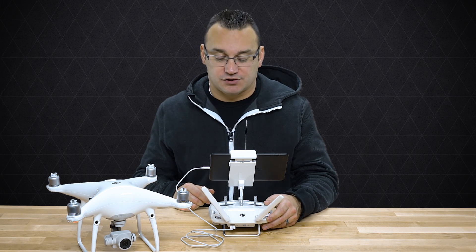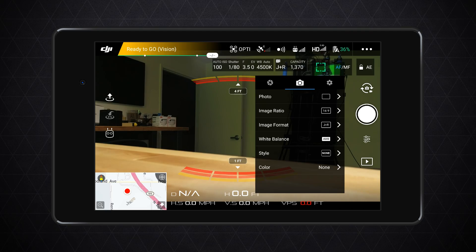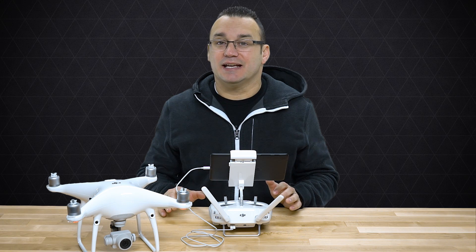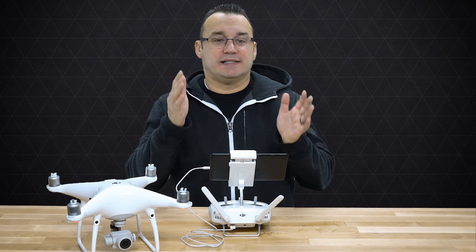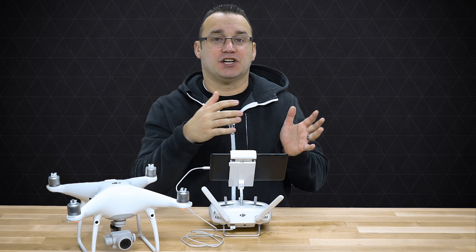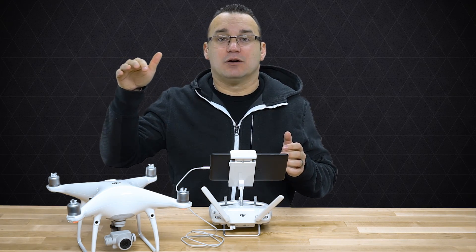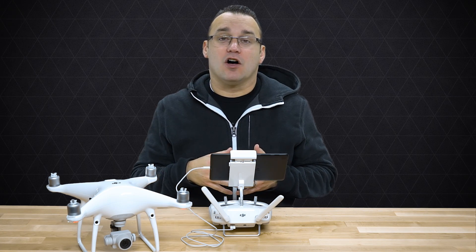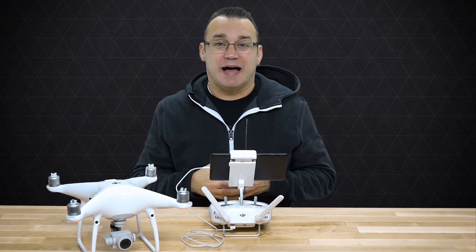The second thing I do — and this is more when I'm out and getting ready to shoot — is choose and change the white balance depending on the atmosphere, how bright it is, whether I'm in shade or sun. I don't leave it on auto, because as you're flying around the sun may shift in front of your drone or behind it, or clouds may come over and change the overall lighting.